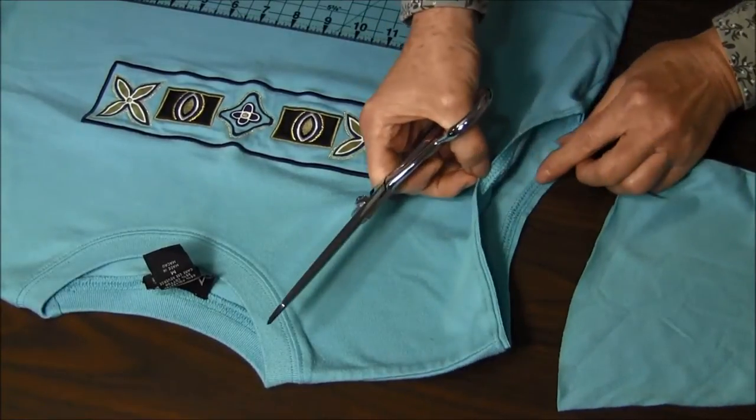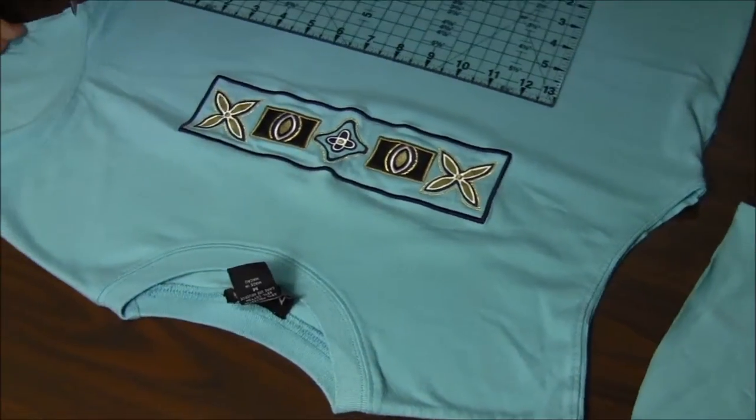As you can see, this is where the seam is.